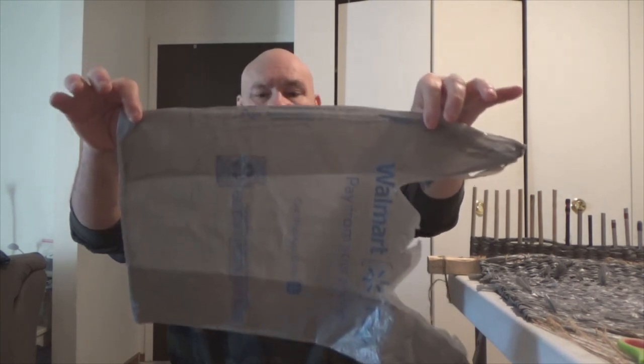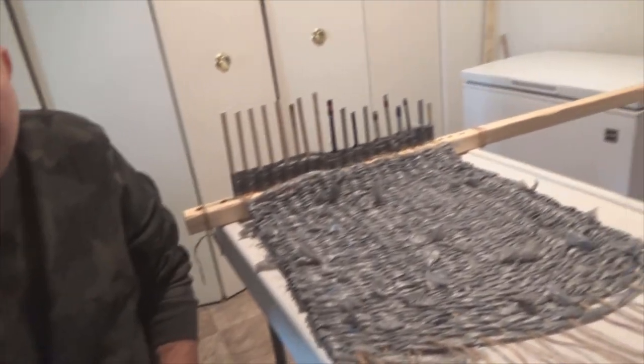Hello, welcome to Bentley's Backwoods Bushcraft. This is Richard and I have a Walmart plastic bag, and we are going to turn it into a mat. Just like that. So let's see how we do that process real quick.